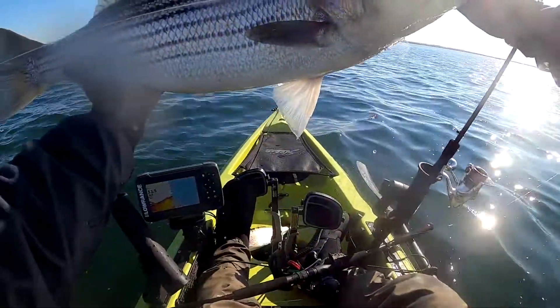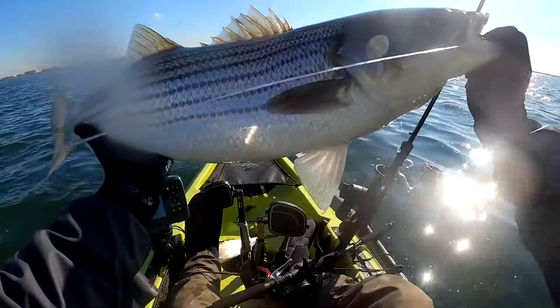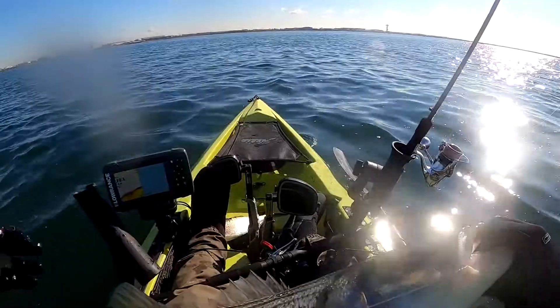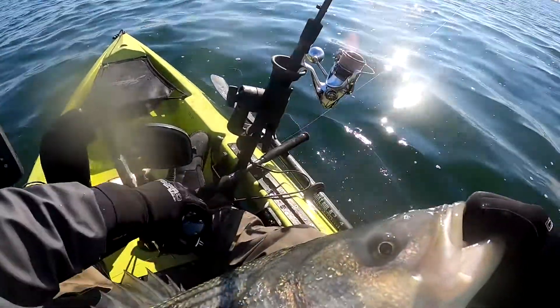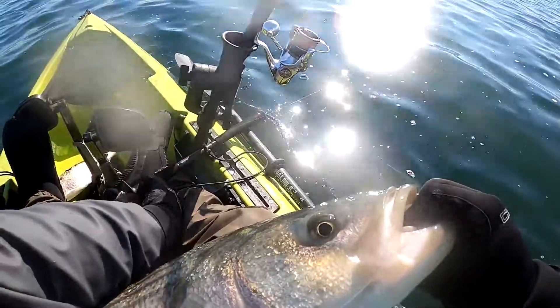This is a very nice fish, but unfortunately, even though I used a circle hook, she swallowed the whole thing inside. The hook did not end up at the corner of the mouth. I was not able to save the fish, so I'm keeping it.